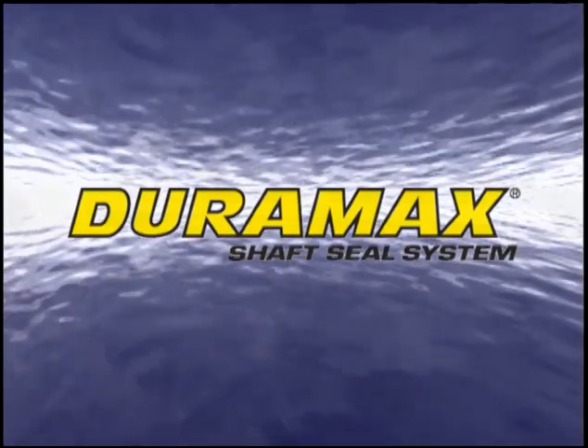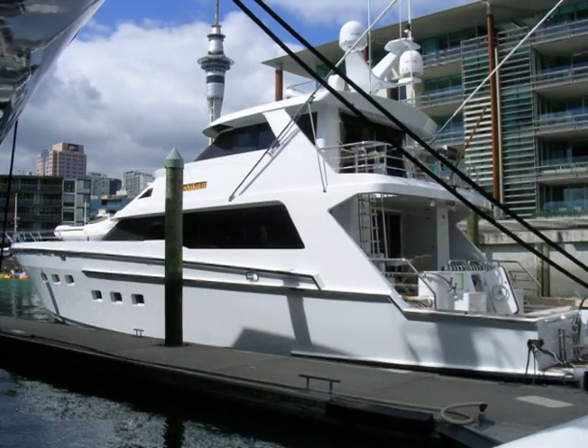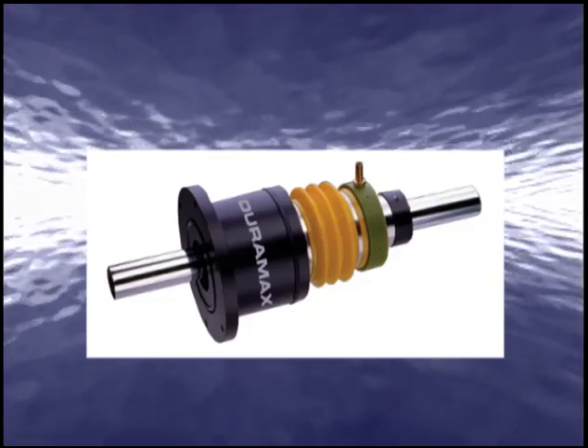Duramax shaft seals. Whether your vessel is a commercial ferry or a personal yacht, the Duramax shaft sealing system is an effective and economical sealing system.